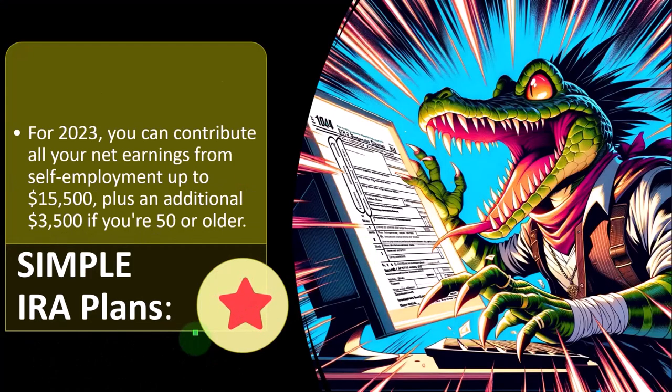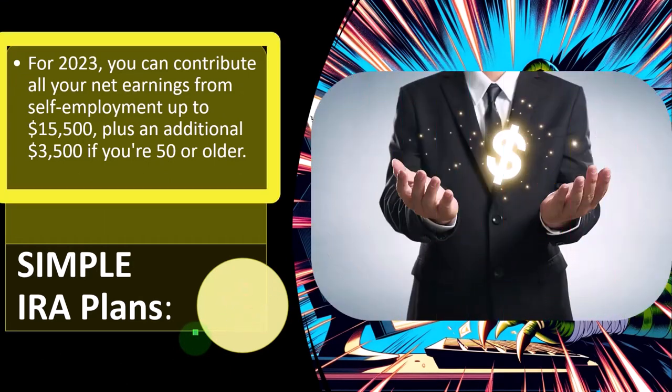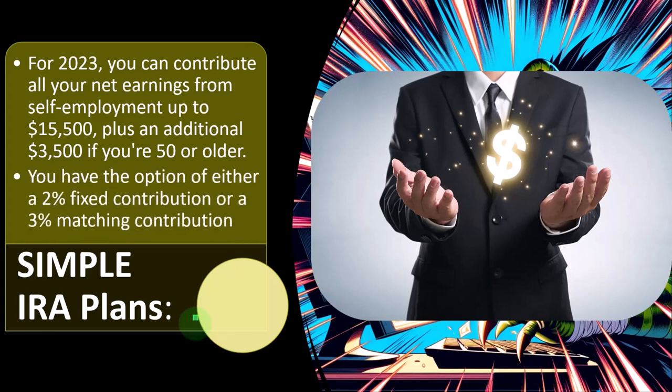For SIMPLE IRA plans, for 2023 you can contribute all your net earnings from self-employment up to $15,500, plus an additional $3,500 if you're 50 or older. You have the option of either a 2% fixed contribution or a 3% matching contribution.